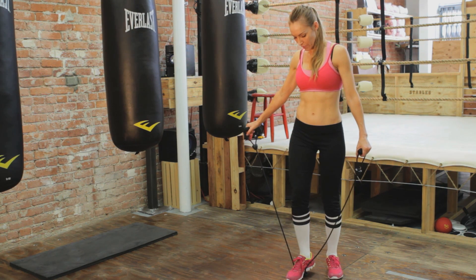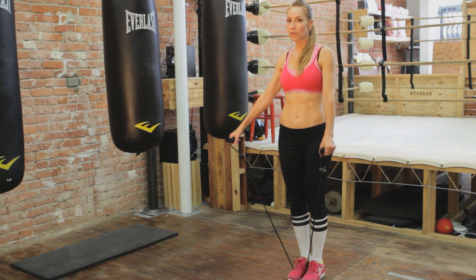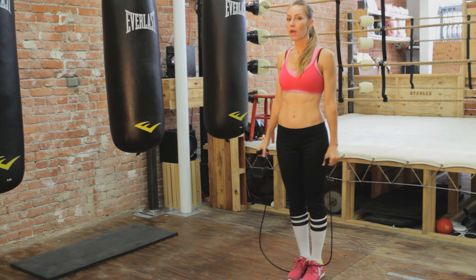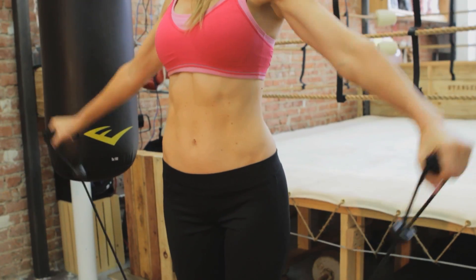So again I'm stepping right at the center of the band. I'll have my feet right next to each other. And I'm going to be bringing my arms up and back down, and back up and down.